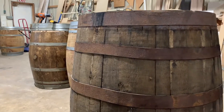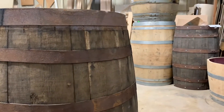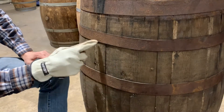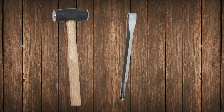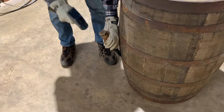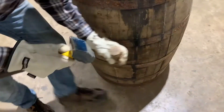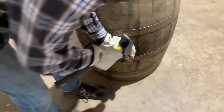For whiskey barrels, the process of removing the hoops is similar, except there usually aren't any hoop nails and the hoops are usually much, much tighter on the barrel. To remove the whiskey barrel hoops, you'll need a sledgehammer and a chisel with a flat end. Using the chisel and hammer, work your way around the entire barrel, tapping the hoops downward, slowly loosening each of the hoops.